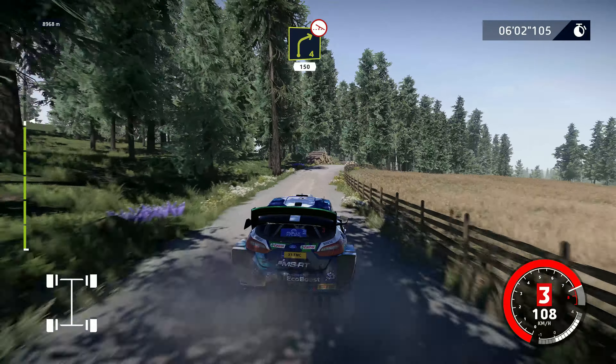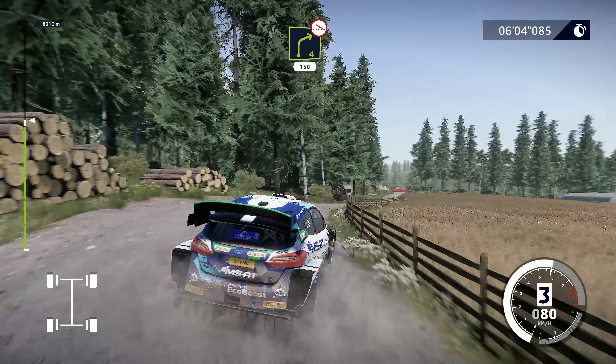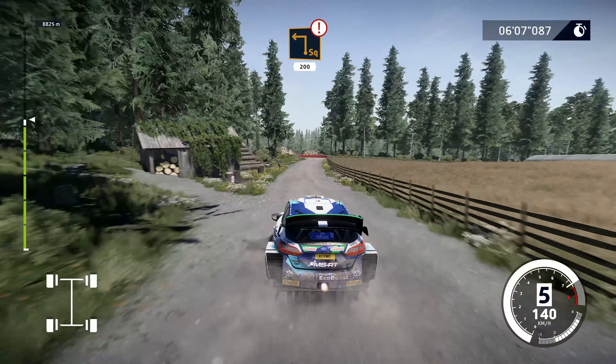Right 4, over crest, off camber, keep in, 150. Caution, brake, square left, cut, 200.